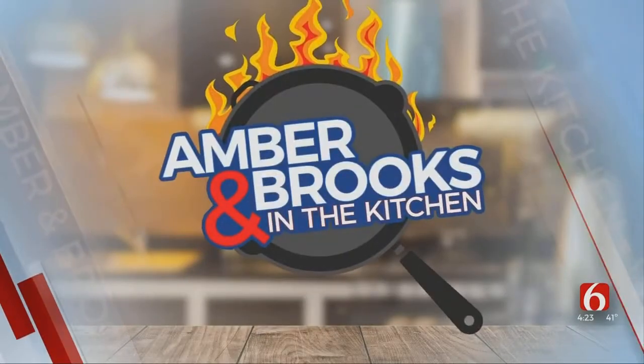It is Tuesday, which means our favorite radio duo is back in our kitchen. KVOO's Amber and Brooks are here with one of my favorite recipes — a little bit of a twist on apple crisp.